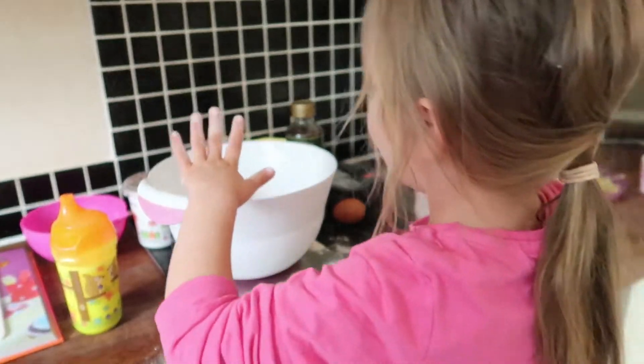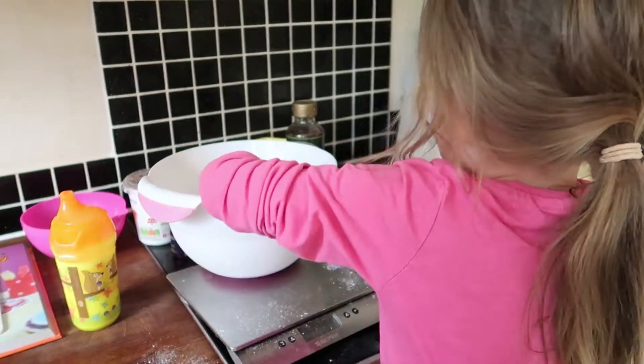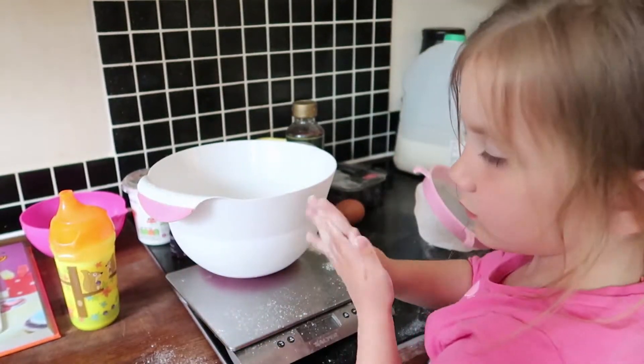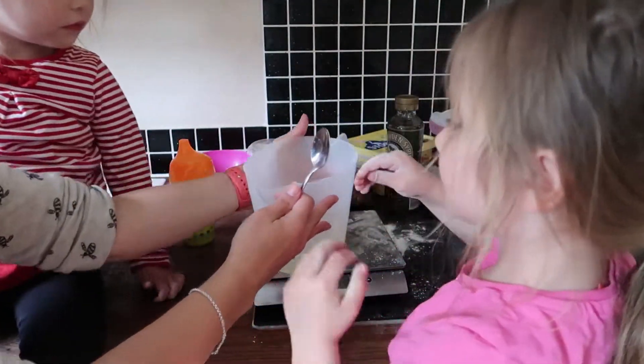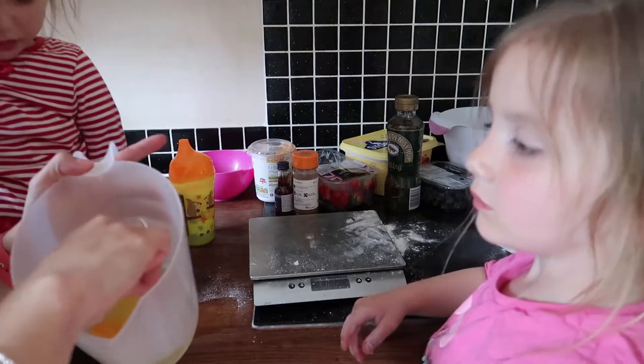It's done. Some flour. Okay, now put that to the side. Now we need to do the wet ingredients. Can I mix it? Hang on, we've got to just get those egg bits out.